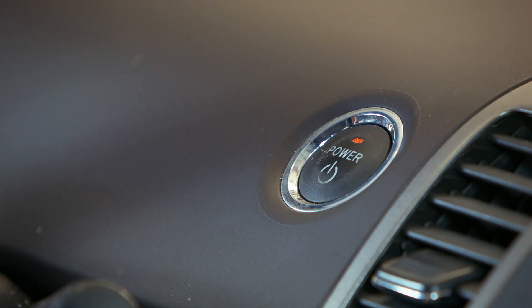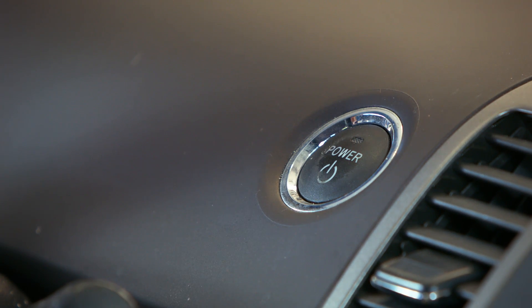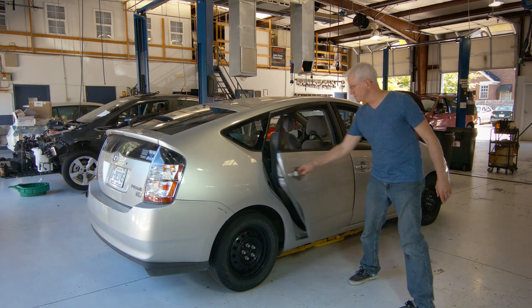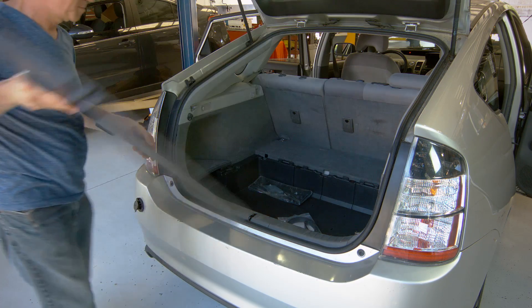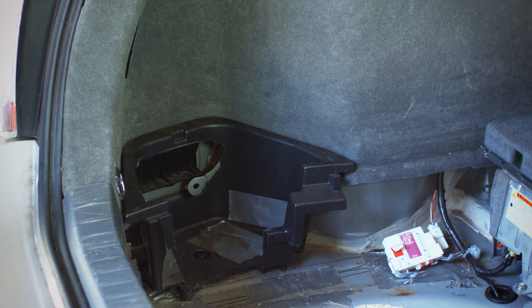To begin the installation, power the vehicle off making sure the speedometer display goes dark. Slide both front seats to their forward most positions. Open both rear doors and the rear hatch. Remove the rear cargo mat, cover, and tray, as well as the side covers that hide the 12-volt battery and storage pocket.